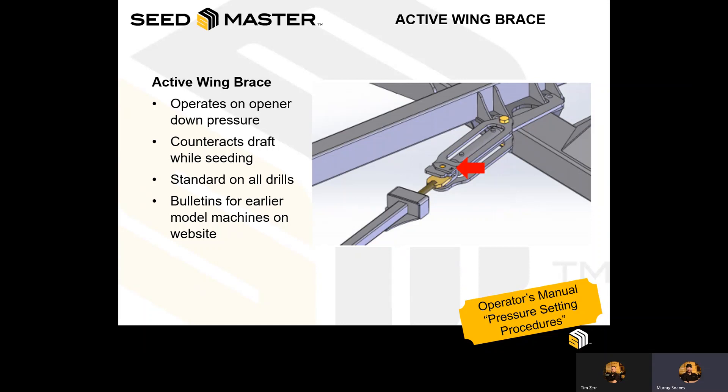Highlighted with the arrow is an adjustment on all the newer model machines to allow operators to know if they are within adjustment. Please refer to the operator's manual for proper setting and adjustments. Please note that for all earlier model machines, there are active bulletins and notices regarding the ability to update to an adjustable style active wing brace. Active wing braces are critical for frame structural integrity, and it's important to ensure they are in proper adjustment, following the procedures to ensure long-term structural stability of Seedmaster machines.